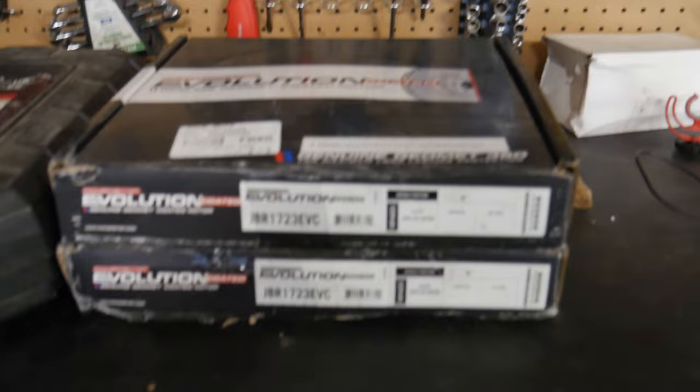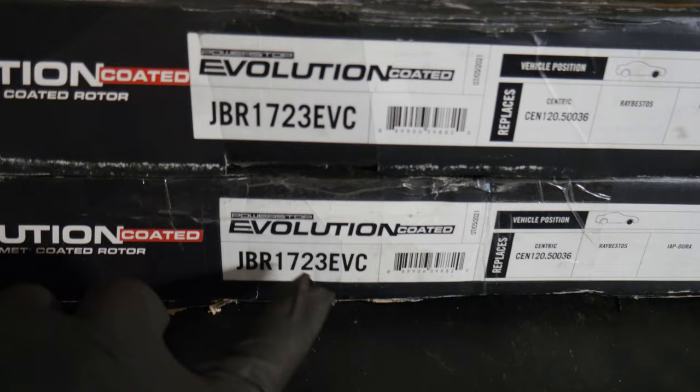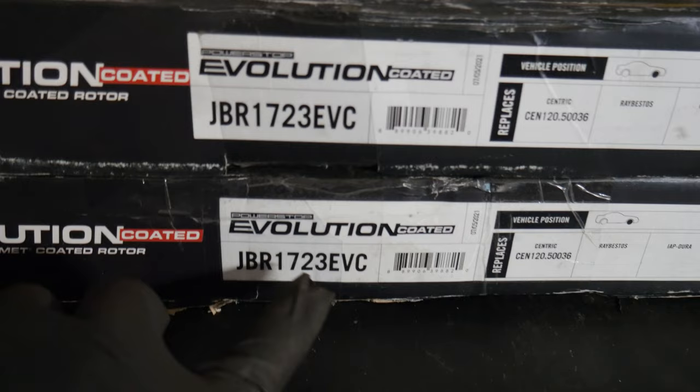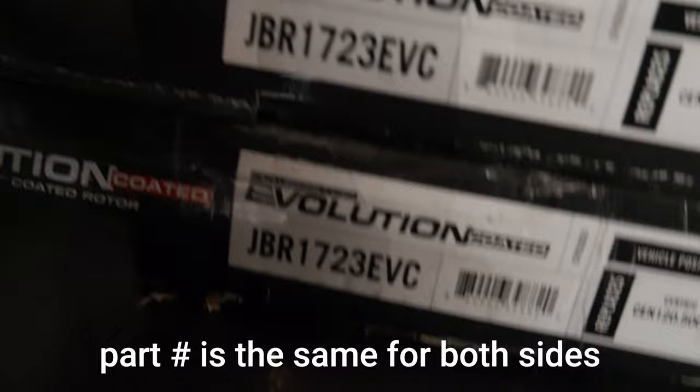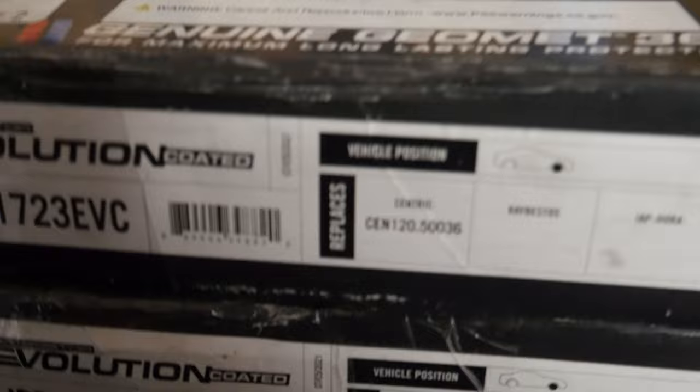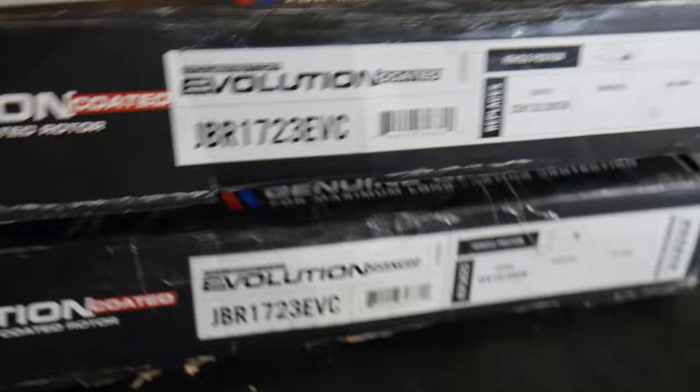One thing I forgot to mention - these are the rotors I bought off Rock Auto, and those are the part numbers. One should be left and one should be right. Apparently there may not be different part numbers for left or right - maybe there's not a big difference. So if you want to get the same ones, those are the part numbers - they're already installed on the vehicle. Once you put on the new brake rotors, use the impact screwdriver to tighten the screws - about two hits with the hammer - and then call it good.